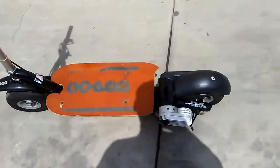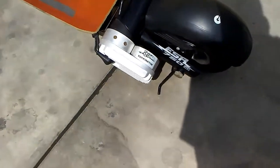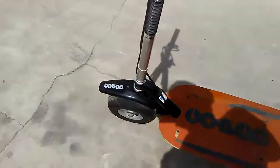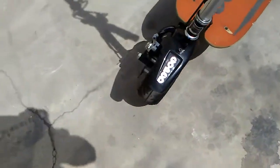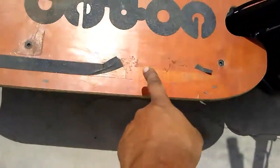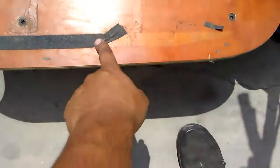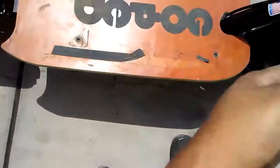Here's selling my Goped ESR 750. It's got a lithium-ion battery upgrade on it. Full suspension in the front and back. This brake was barely used. The grip had come off here a little bit from the wood — something in the garage was hitting it, it slid, and it just took it off.